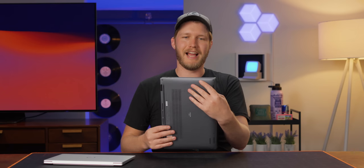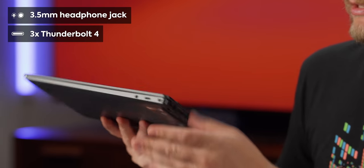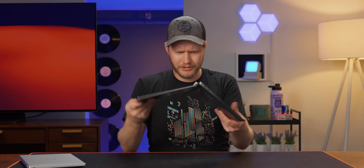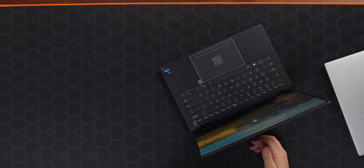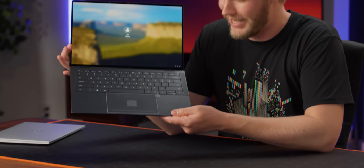Just at first look, absolutely fantastic. Around the side, we have got — shockingly — a 3.5mm headphone jack, Thunderbolt 4, and two more Thunderbolt 4 ports. Does this have a full 360-degree hinge? It does. Fantastic. And speaking of fantastic, just look at this thing. What a fine little laptop.